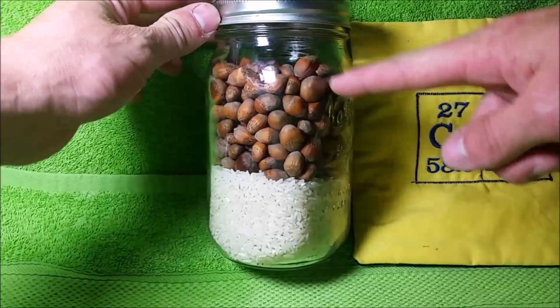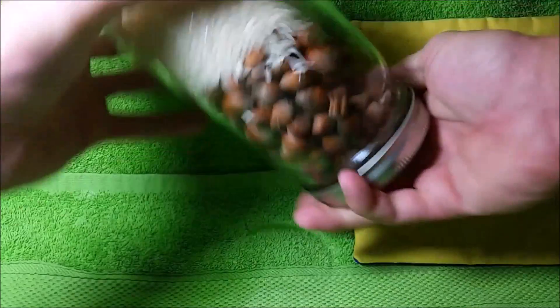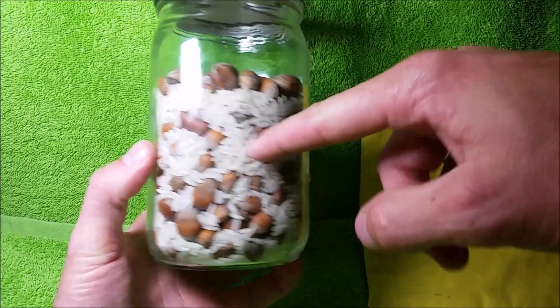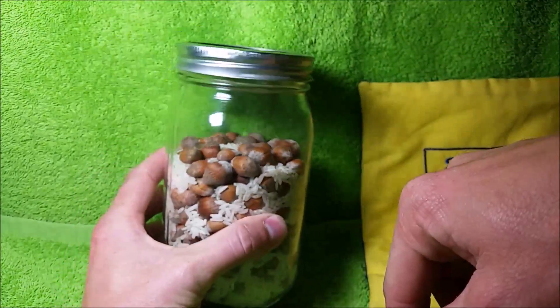Now I'm going to show this on a more macroscopic scale with some hazelnuts and rice. Give these a good shake to mix them well. And now you can see the volume is significantly reduced as the rice filled the spaces between the hazelnuts.